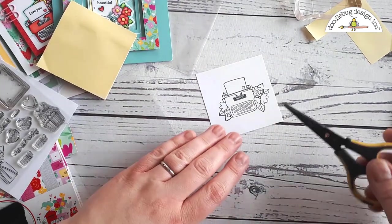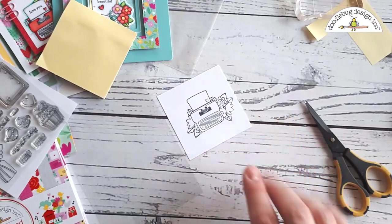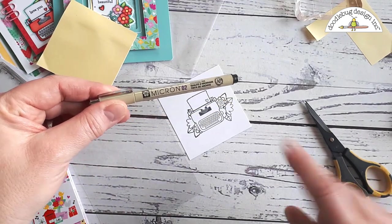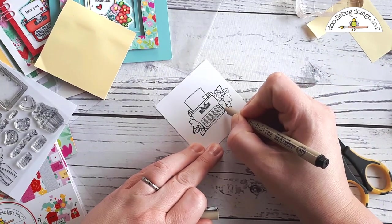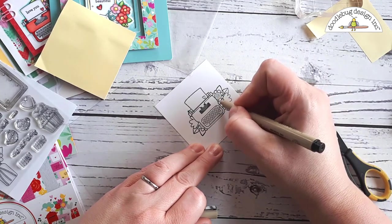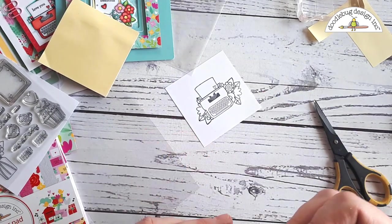I want to show you something — sometimes depending on how you place your mask you end up with little gaps beside your typewriter. Usually once they're colored up you don't even notice them, but if you do it's a super easy fix. All you want to do is grab a really fine pen — I have this Micron number two pen — and just go in and fill in those gaps that have been created with this stamp. You may not need to do this part, but I just wanted to show you what you could do if you end up with a gap on the sides.